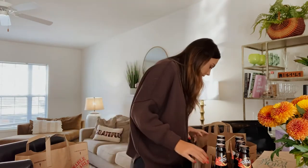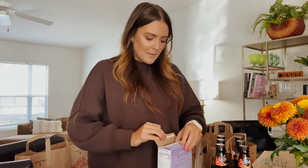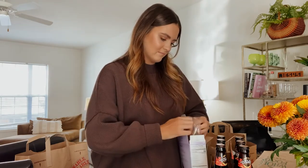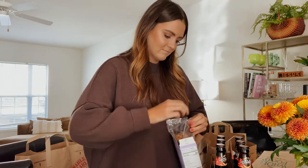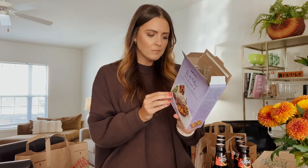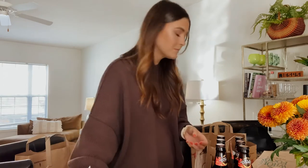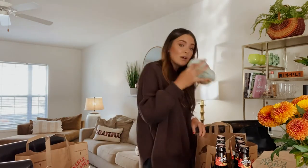For crackers, I got the plain water crackers and these Fig and Olive Crisps — I've never tried these before but they sounded good, so let's try them right now. Oh, they smell really good! Those are really good, like really good. And I also got one Honeycrisp apple.